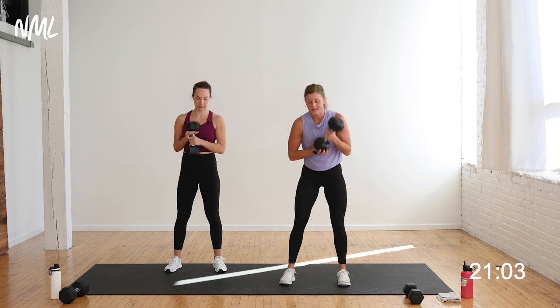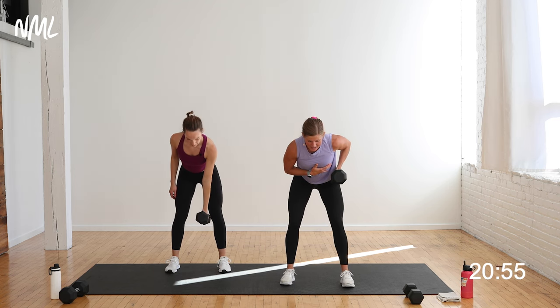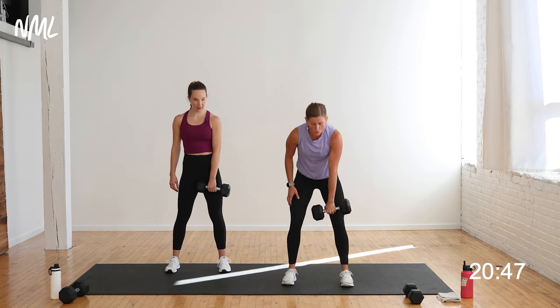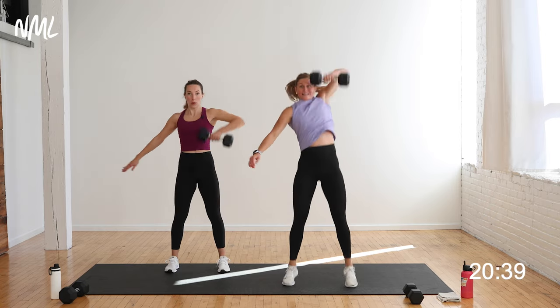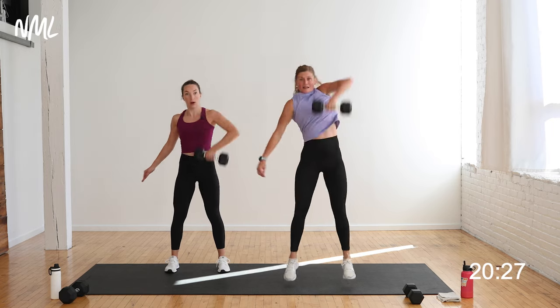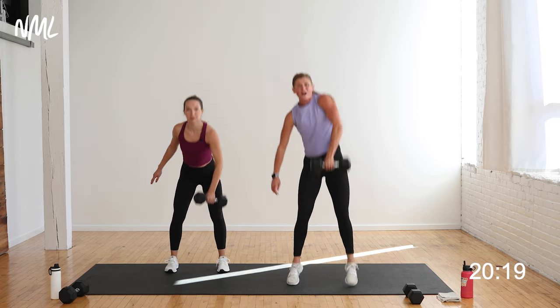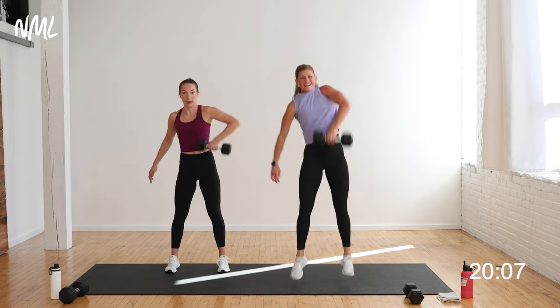Keep that dumbbell in your right hand — you're going to hinge over, the dumbbell falls between your legs. One row, one snatch. On the row, palm faces in, elbow to ribcage. Then twist the wrist — palm faces your body — snatch. Rachel's going to give an upright row instead of a snatch. On the snatch, think about pulling the zipper straight up overhead — like you're zipping up a sweater. Keep the dumbbell close to the body. It's a big, fluid movement and your legs are actually helping power that dumbbell overhead. Row, snatch or high pull — ten seconds. Stay in it.